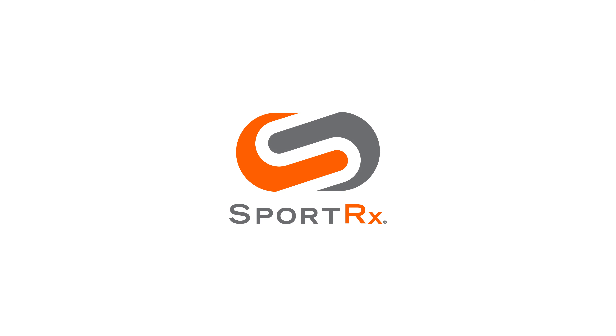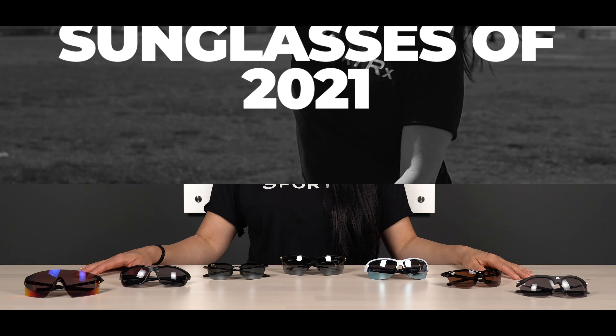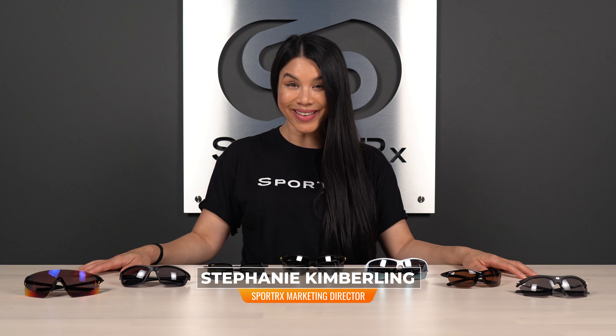Do you need sports sunglasses that work just as hard as you do? I'm Stephanie, and today we're checking out the seven best women's sport sunglasses of the year. Hey, what's up everyone — it's Steph from SportRx and I'm going to go over the best women's sport sunglasses of the year.